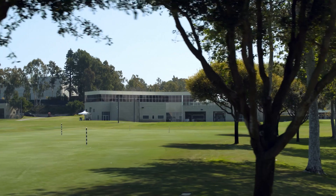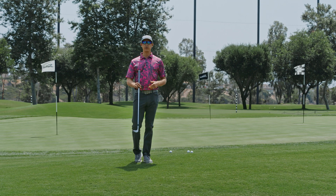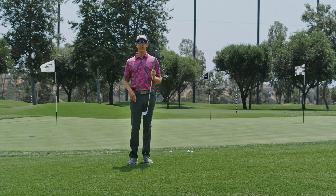Hey everybody, Parker McLaughlin here at the Titleist Performance Institute in Oceanside, California. Excited to bring you some new technology for your wedge game.